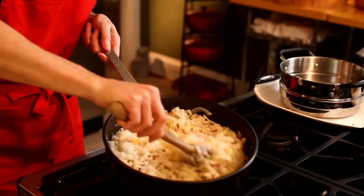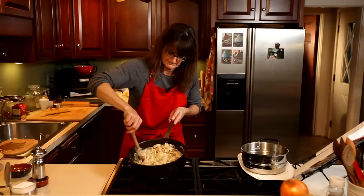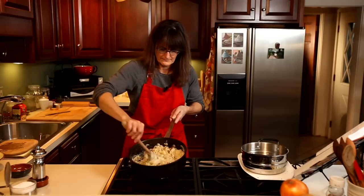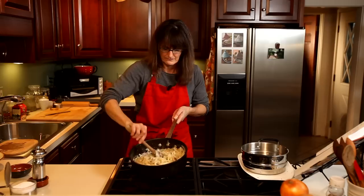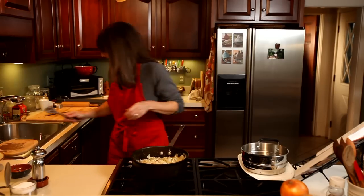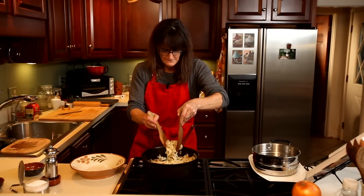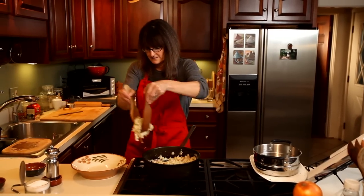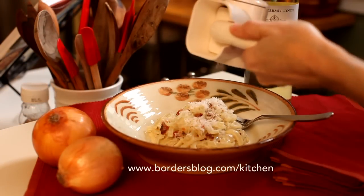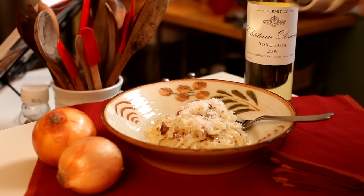Stir that all together — and that's how easy it is. We serve that right up. It's best if it's hot off the skillet. You can get the full recipe on our blog, the Borders Kitchen blog. I hope you'll try it because it's a fabulous dish.